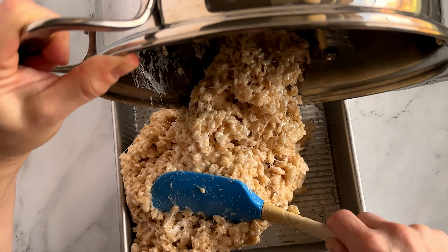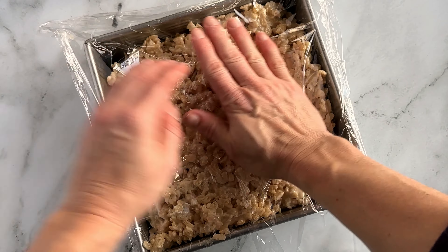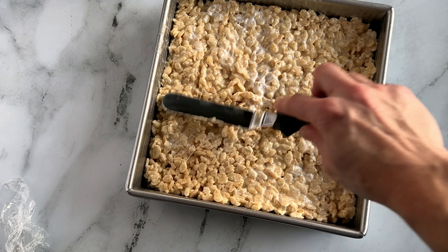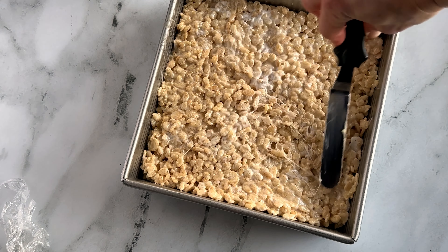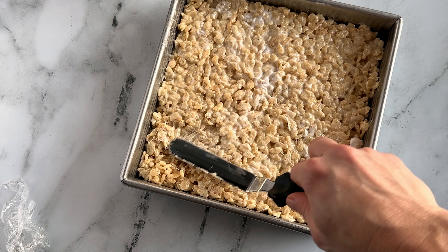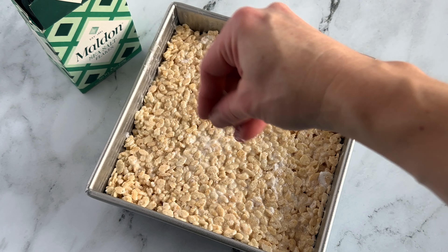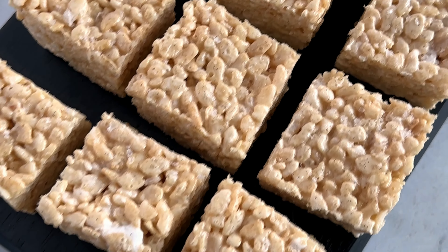Transfer your mixture to your prepared pan and press it down lightly. You can use a sheet of plastic wrap, a spatula, an offset spatula, or your fingers with a little butter on the fingertips — but you don't want to pack these down too tight. You want them to stay inherently soft and gooey, so if you press too tight they'll get kind of hard. Sprinkle the top with flaky sea salt if you like, then let this sit on the counter for at least an hour to set up. Cut into 16 slices and serve.